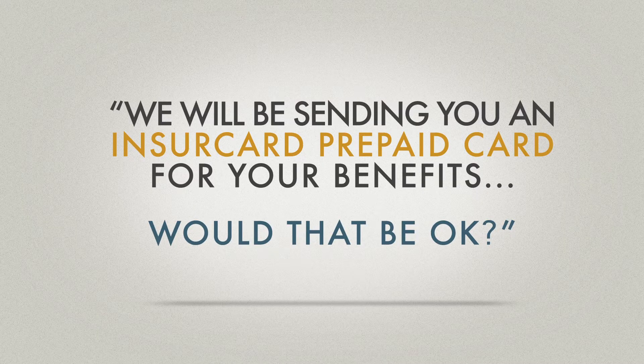We will be sending you an InsureCard prepaid card for your benefits. Would that be okay? The question has been reviewed and approved, so it should be said just that way: 'We will be sending you an InsureCard prepaid card for your benefits. Would that be okay?' If the customer says yes, your life just got a whole lot easier.